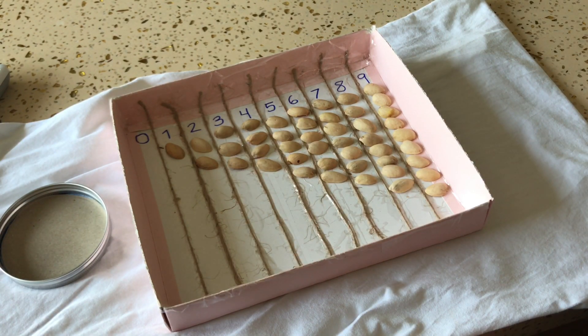Now let me show you how to clean up the material. Can you watch first?